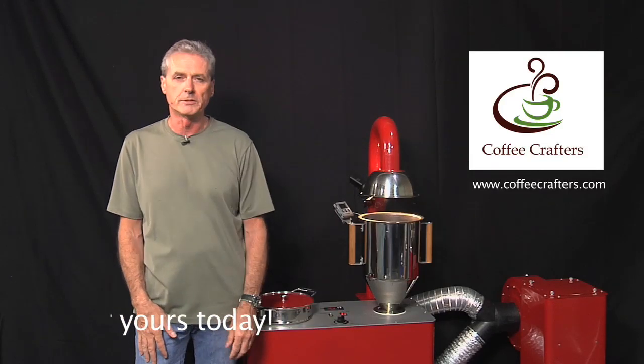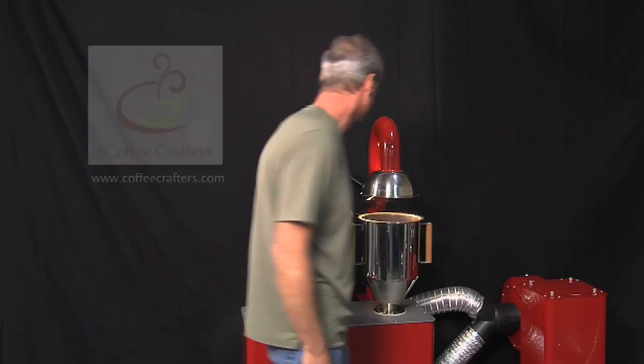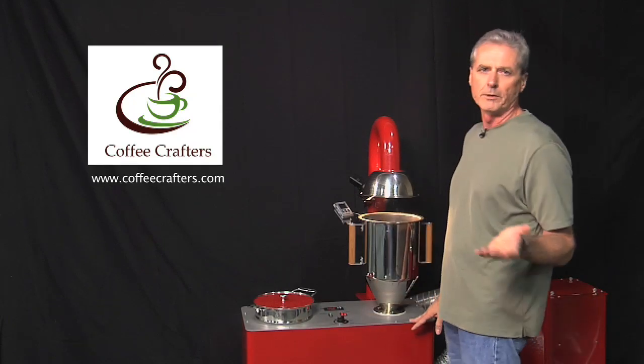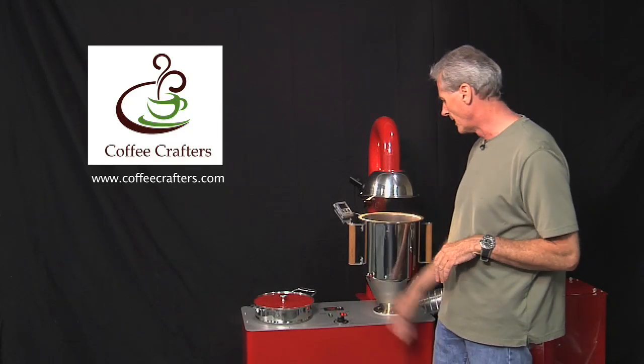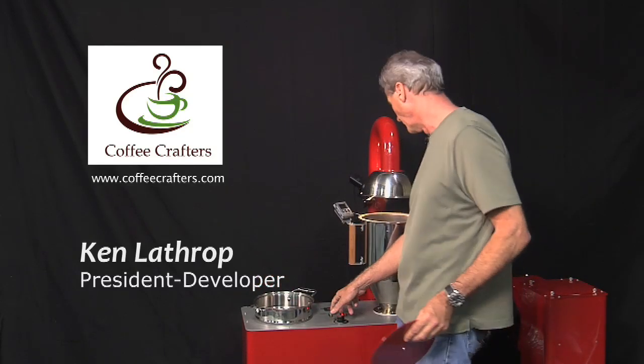Our coffee's just about done — we're at 430 degrees. As we get towards the end of the roast, the first thing we do is shut off the heat. We don't need to turn down the air. We'll remove the lid from the hopper and get ready to go — turn off the heat.